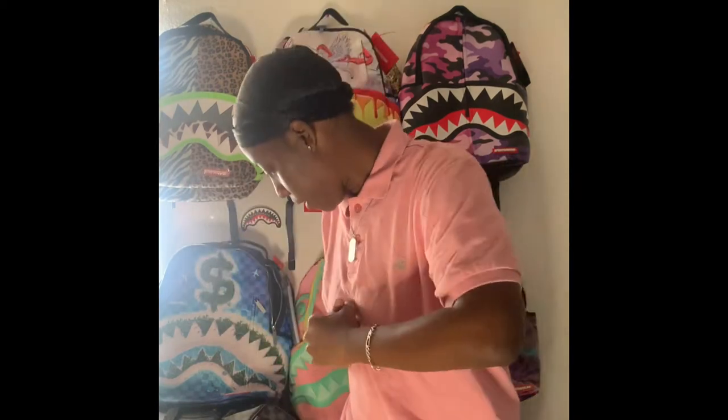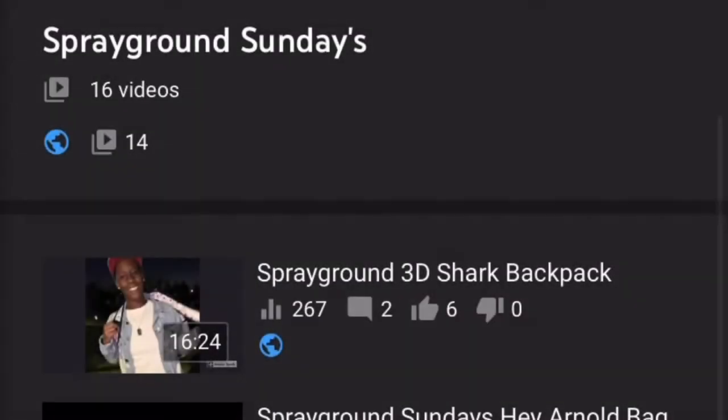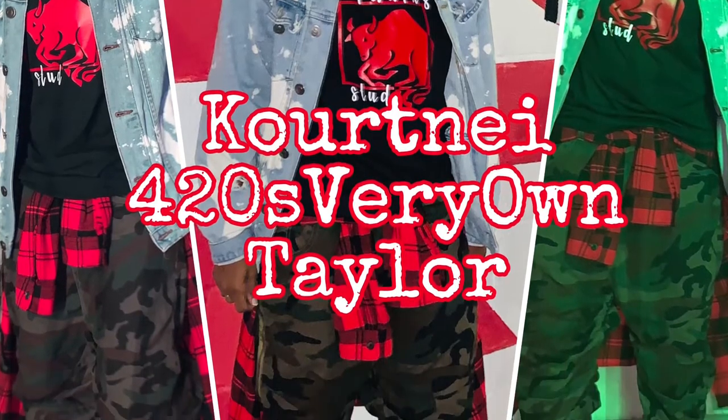Hey, what's up, it's your girl KT and I'm back. You guys know today is Playground Sunday, so that means another dope bag with another dope review. If you follow my channel, you know when you see the background and the sharks, it is a shark bag. If you don't follow, subscribe, like, comment, share — let's go ahead and get into it.